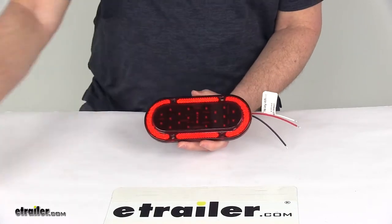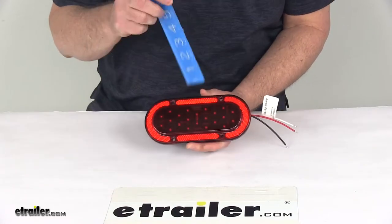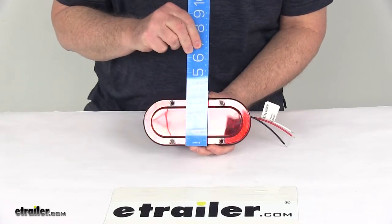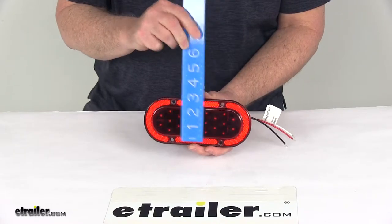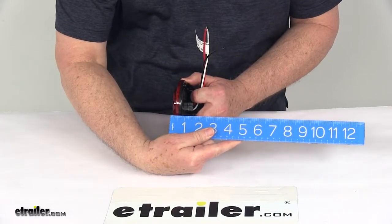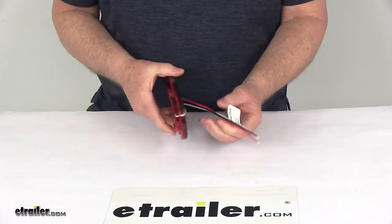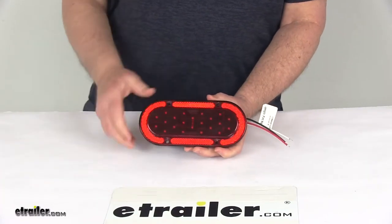The dimensions on this — the overall length, edge to edge, is right at 7 and a half inches long. The width is right at 3 and a quarter inches wide. The total depth of the light is right at 11/16 inches deep. The pigtail wire length is 7 inches, and it has 22 diodes.